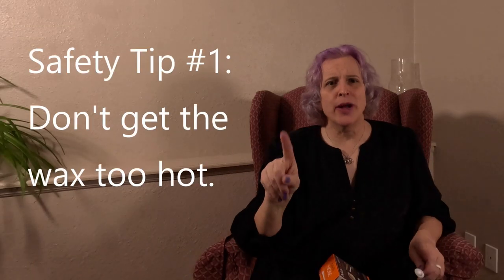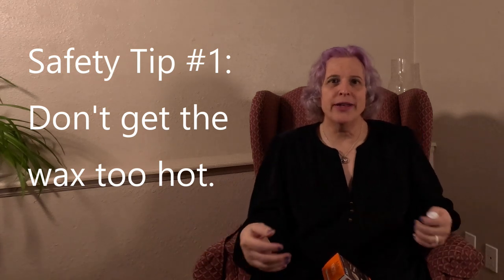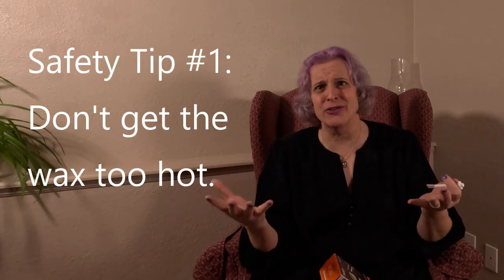There are three important safety tips to keep in mind when using the NADS Nose Wax Kit. Safety tip number one: don't get the wax too hot. This should be kind of an obvious one — if it's going to burn your skin, it'll probably burn the skin in your nose, and nobody needs blisters in their nose.